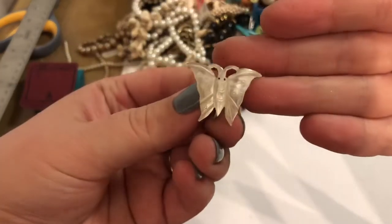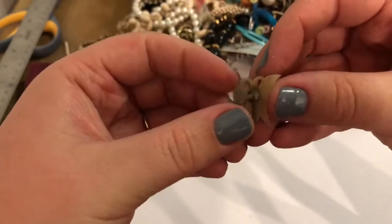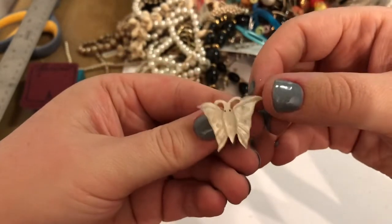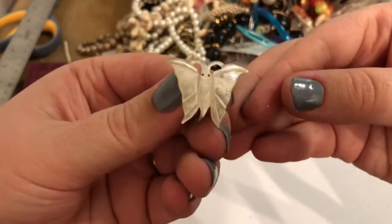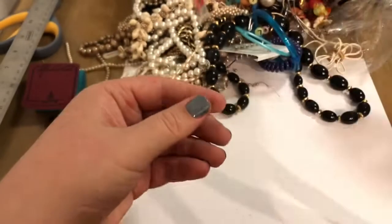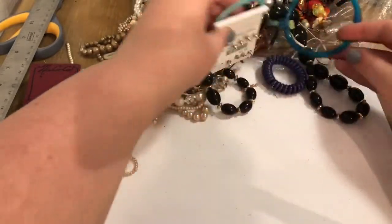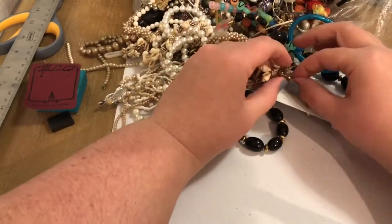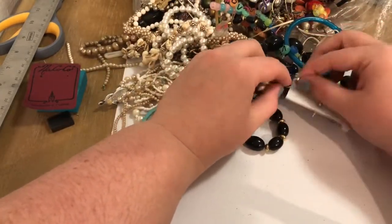This is so pretty — this is definitely vintage. This is mother of pearl and it's carved to look like a butterfly. I hope we get the other one. That is beautiful. No smile on this one — no smile on that butterfly, only on the inside. That's why we all can smile.